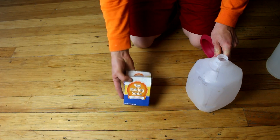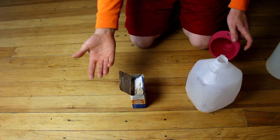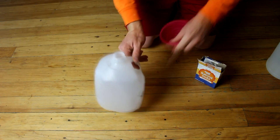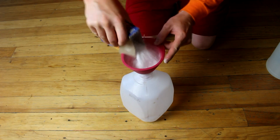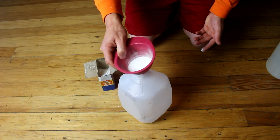So the first thing we need to do is make the baking soda, which is a solid, into a liquid. To do that, I'm going to dissolve it into water. I've obtained a one-gallon jug, I've written 'baking soda water' on the side, and now I'm going to put this one-pound box of baking soda into this jug. It might need a little bit of coaxing.